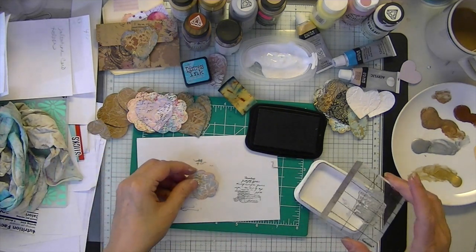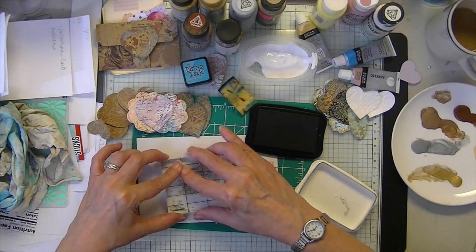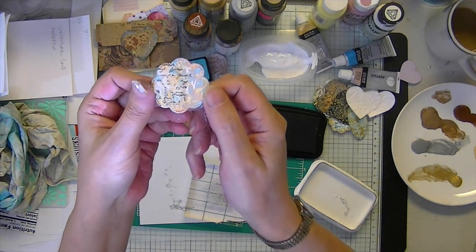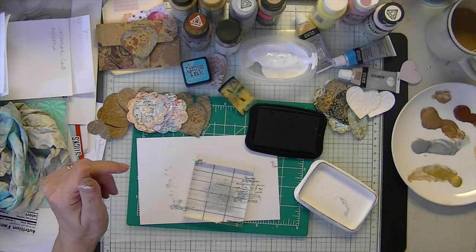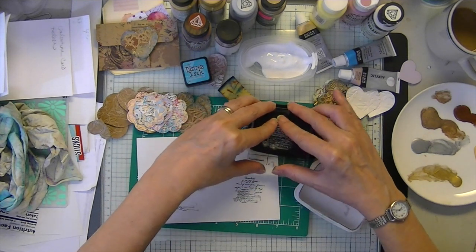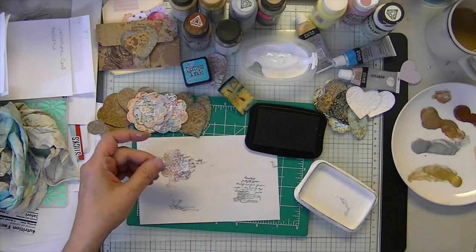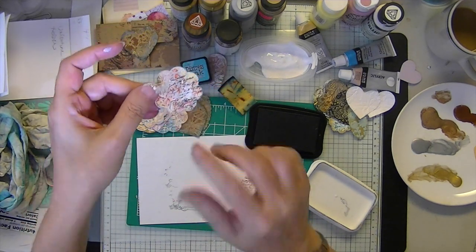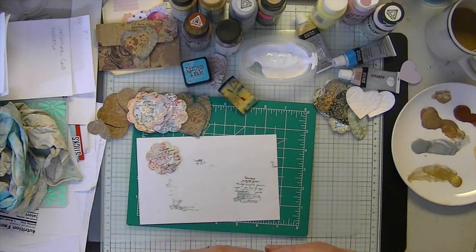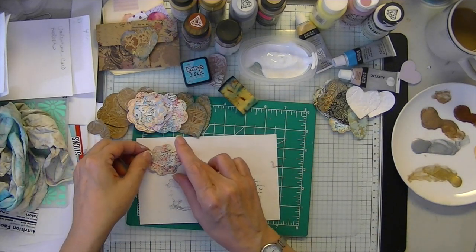You can hear my husband coughing too — this cold just doesn't want to go away. And then this is the last one. Make sure all of your paint is dry before you begin stamping, otherwise you will end up with paint in your ink, and you don't want that.